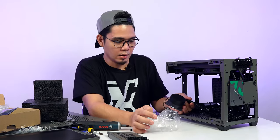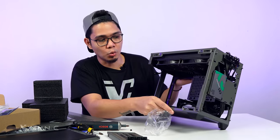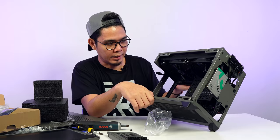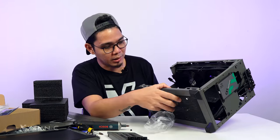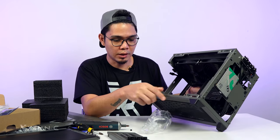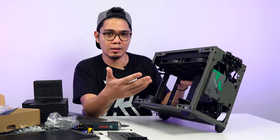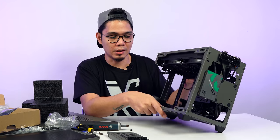Meron na tayong naka-pre-built na AIO. This is a 280mm — dalawang 140mm na fan. Siguro Sequel Flow ito — yes, Sequel Flow yung sticker, makikita ko agad. So hindi po siya RGB — walang RGB yung fans na nilagay. Christian, gusto ko ng RGB — pwede bang lagyan? I think si Cooler Master is selling na Sequel Flow na RGB — papalitan ninyo na lang yan if gusto ninyo ng RGB.